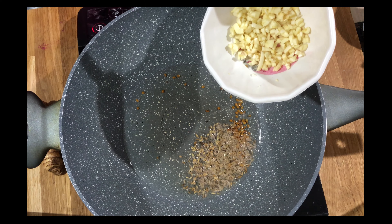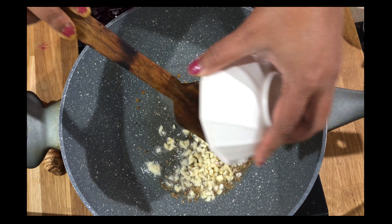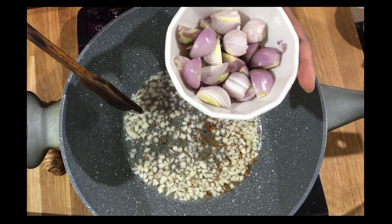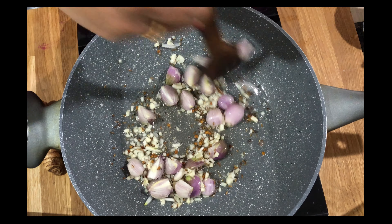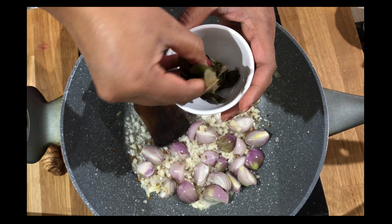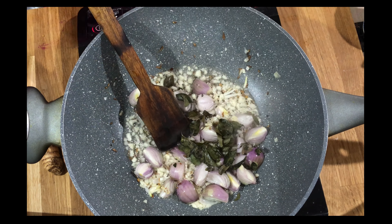Add some finely chopped or minced garlic and some finely chopped ginger. Add the chopped onion and fry well. Add some curry leaves — because the curry leaves are not fresh, I stored them in the freezer, that's why the color is like that.